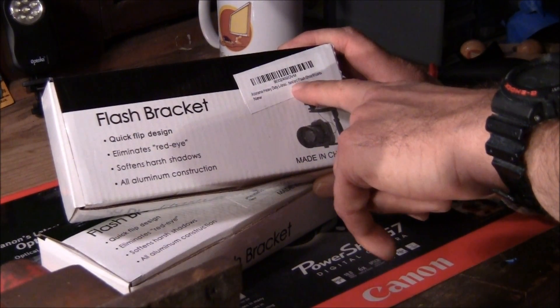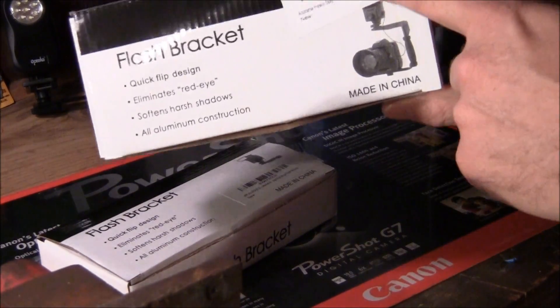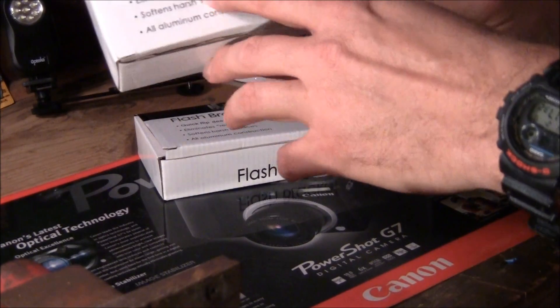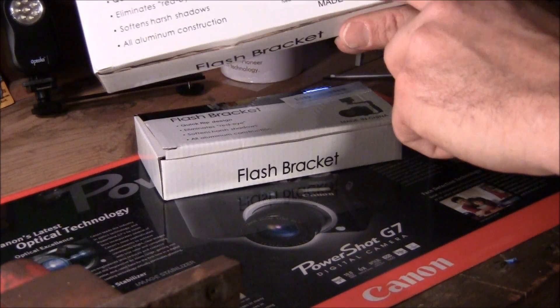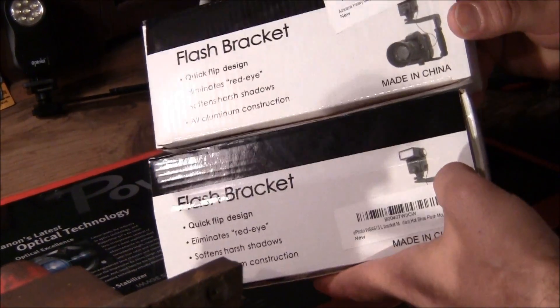It says standard flash shoe mounts. Nice little sticker right here, placed over another sticker I'm sure. Flash Bracket: quick flip design, illuminates red eyes, softens harsh shadows, all aluminum construction. This one is sold by ePhoto — standard hot shoe flash mounts.